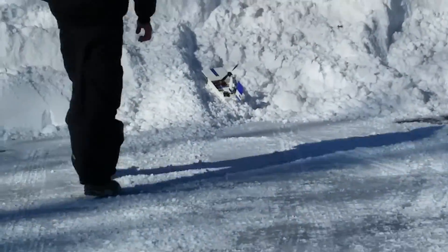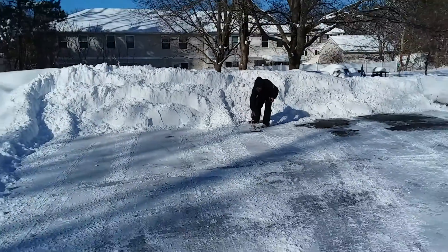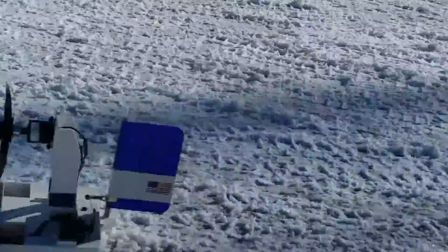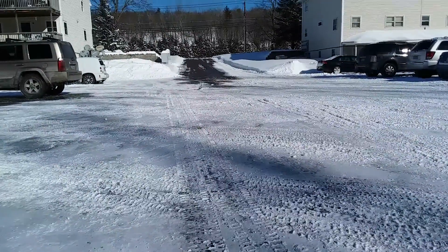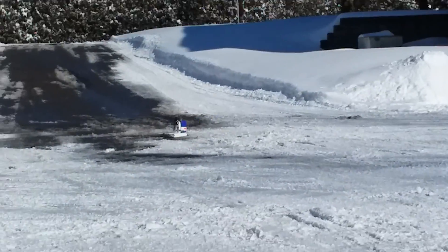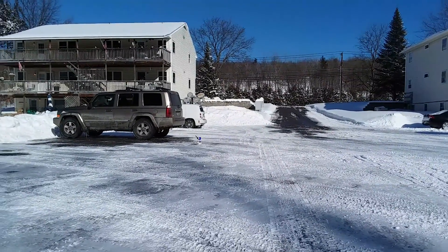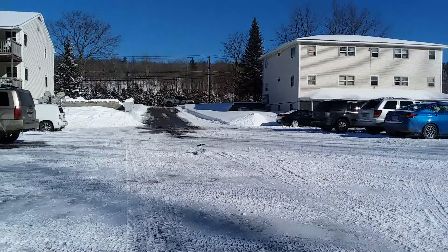Oh, we hit a snowbank — snowbank damage. Going through some rougher snow but managed to get through. I can't believe how well you can steer it, Matt.